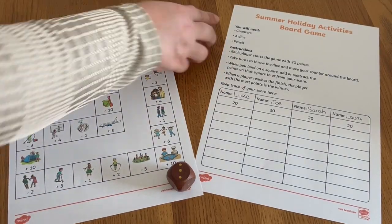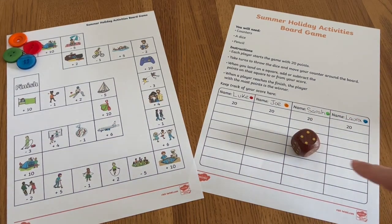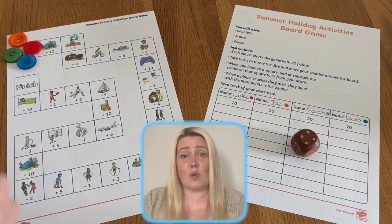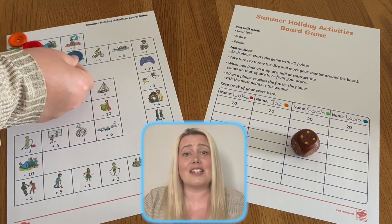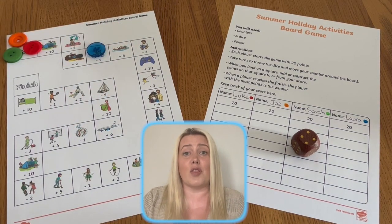Players take turns to throw the dice and move the counter according to the number shown on the dice. When players land on a square, they have to add or subtract the number shown in that square from their total in their column on the points sheet.